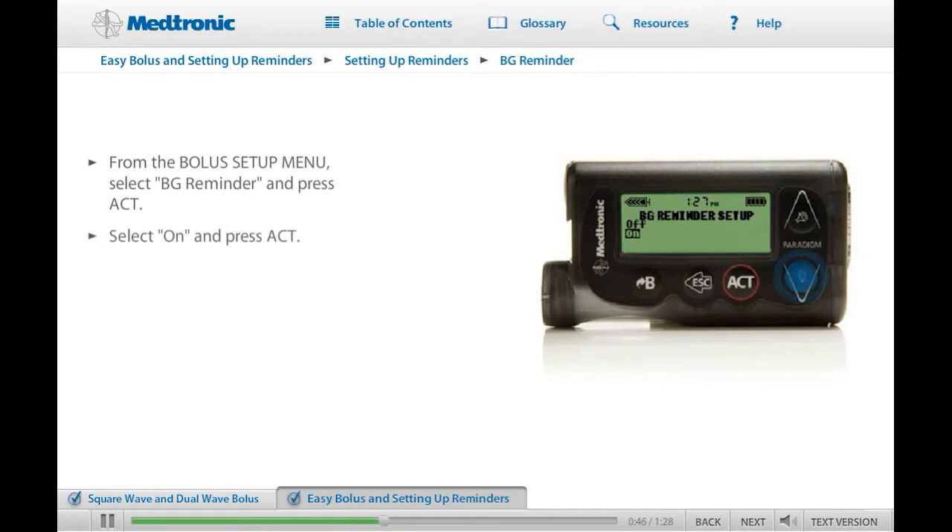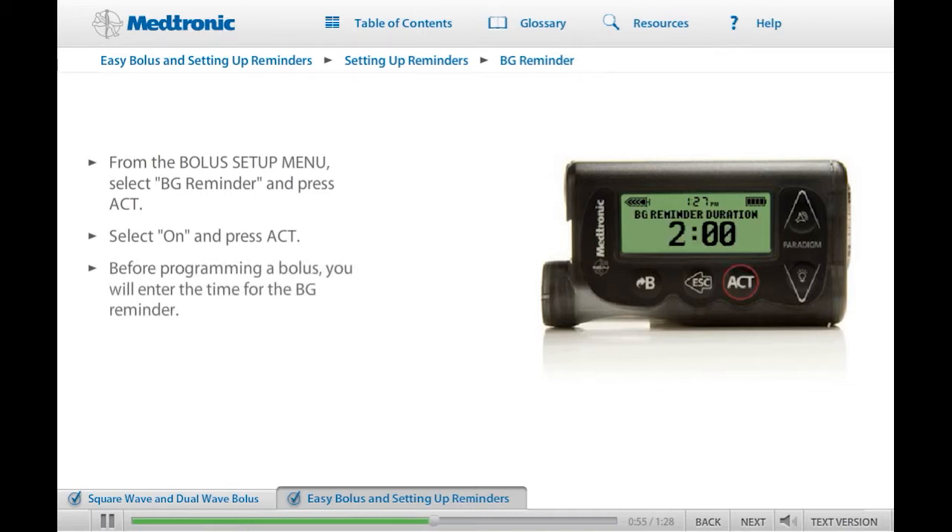Select On and press Act again. Once the BG Reminder feature has been turned on, each time you program a bolus, your pump will ask you for the length of time after the bolus you want to be reminded to check your blood glucose. To program the reminder, simply enter the length of time — 30 minutes to 5 hours, or none — on the BG Reminder Duration screen and press Act. If you do not want a reminder for that bolus, simply press Escape when the BG Reminder Duration screen appears. Turn on the BG Reminder feature and practice setting a BG Reminder now. When you are ready, click Next to continue.